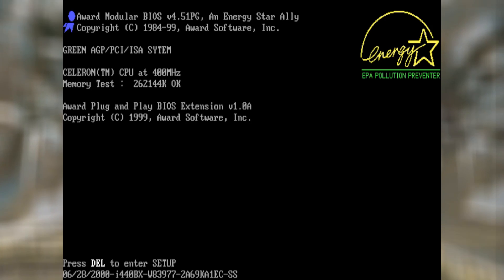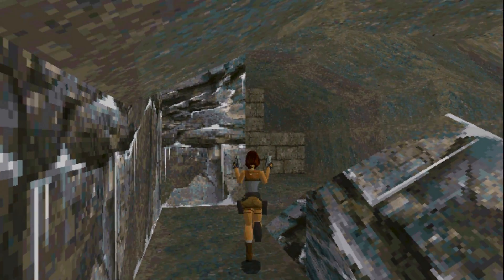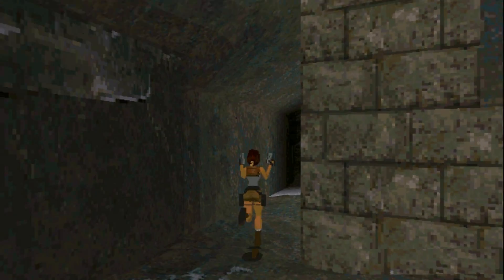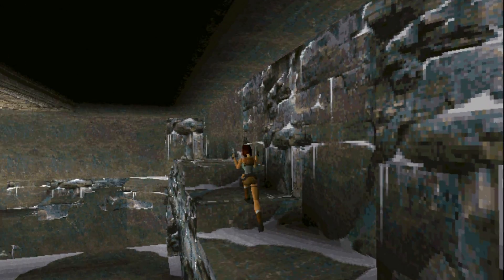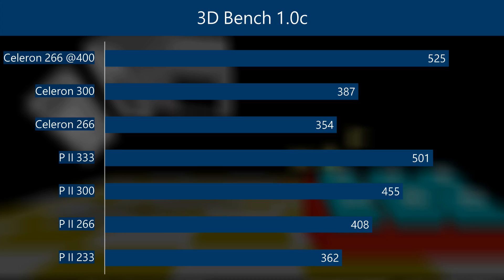The motherboard I'm using, the Abit BH6, is a real overclocking classic. The CPU soft menu in the BIOS lets you raise the FSB just like that. Save the BIOS settings, restart the machine, and there you have it — the Celeron running at 400 MHz.